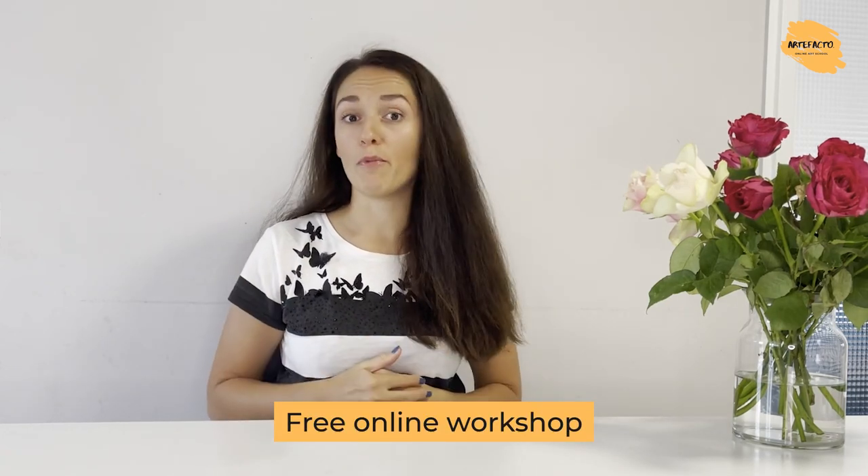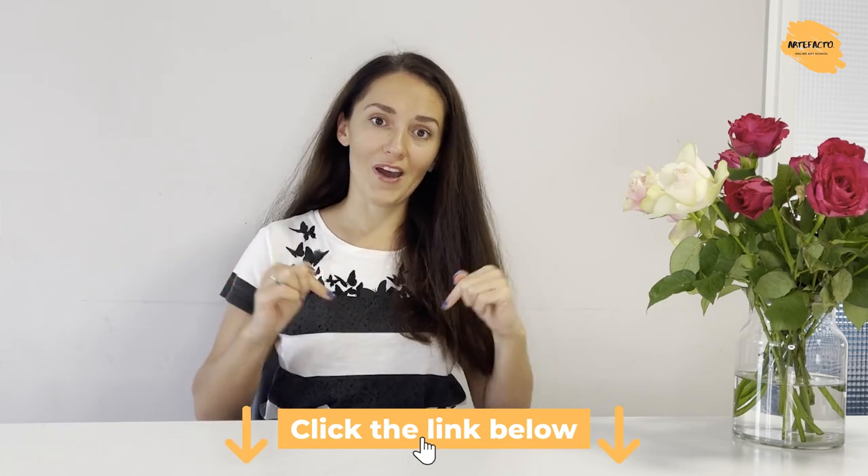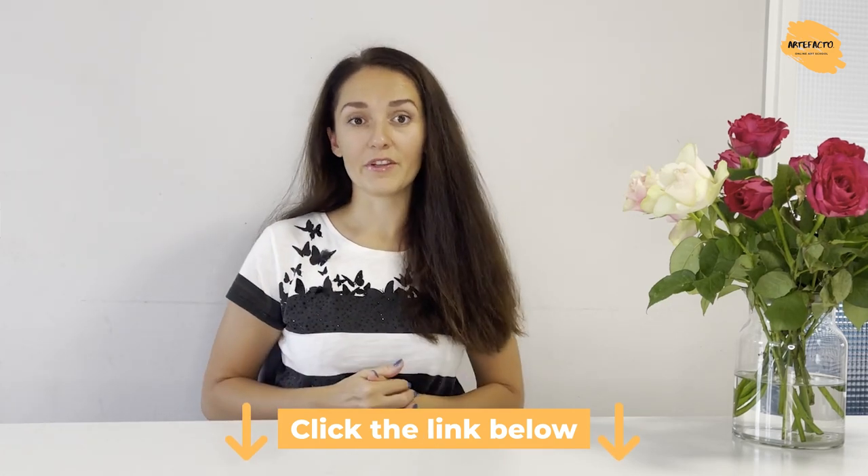Also, if you have questions unanswered and want to practice a little more, do not forget to register for our free online workshop with Vicente, fully devoted to Painting Sky. I'm sure that many of your questions are going to be answered during that workshop, so do not miss this opportunity and join via the link in the description.